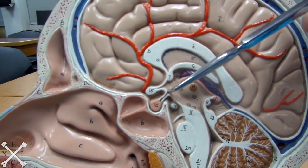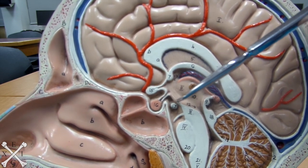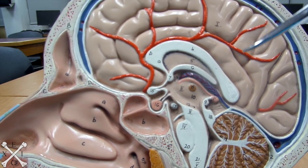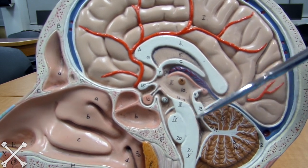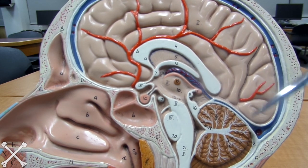Underneath the tuber cinereum would be your mammillary body. So going back: pituitary gland connected to pituitary stalk, bridged by the tuber cinereum, and connected to your mammillary bodies. Looking underneath here, you have your pons — this big structure here — and this portion would be called your cerebral peduncle.